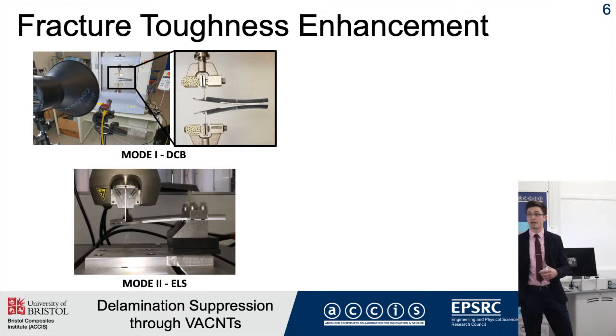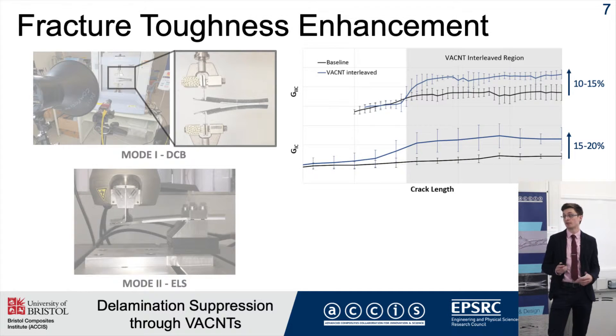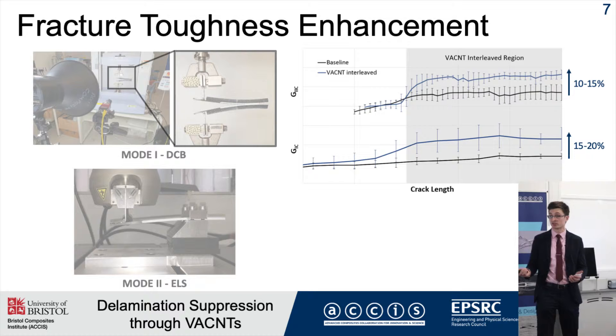To understand the benefits of this system, mode 1 and mode 2 tests were conducted to determine the fracture toughness. It was found that as the crack propagated into the interleaf, approximately a 15-20% improvement in mode 1 fracture toughness and approximately 10-15% improvement in mode 2 was achievable.